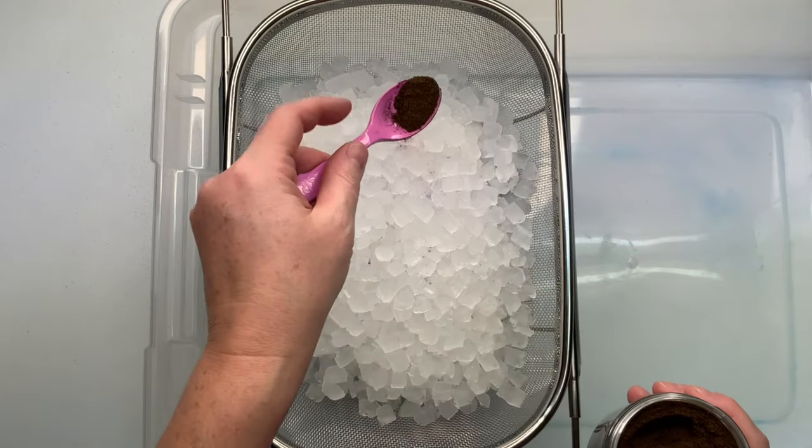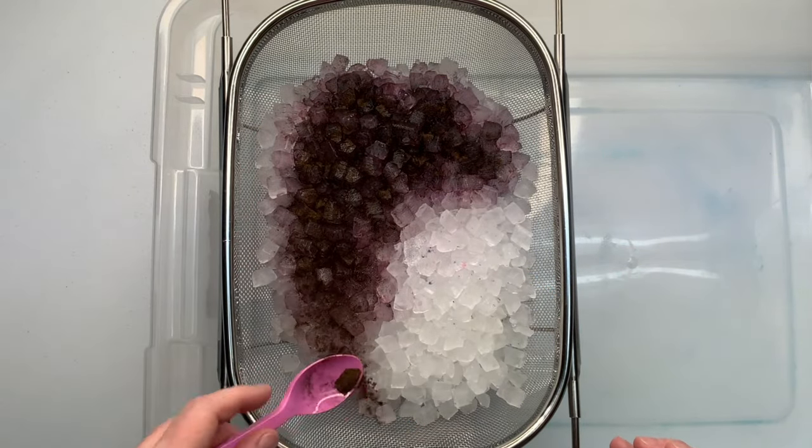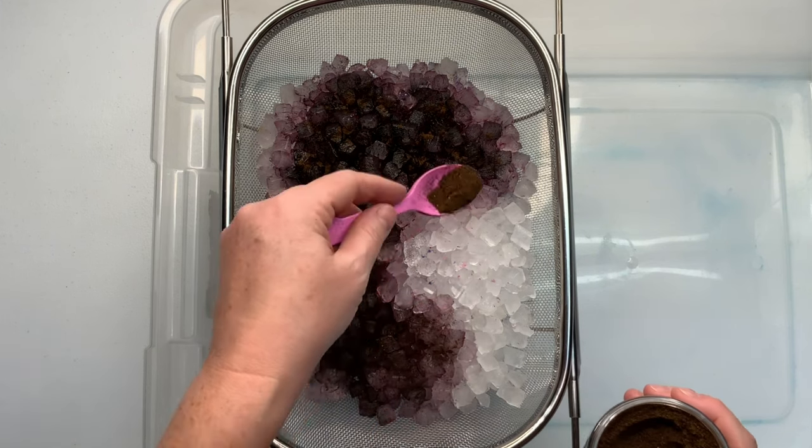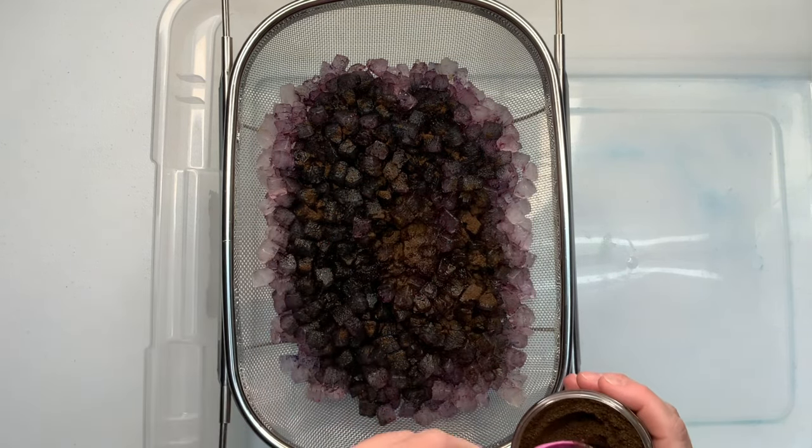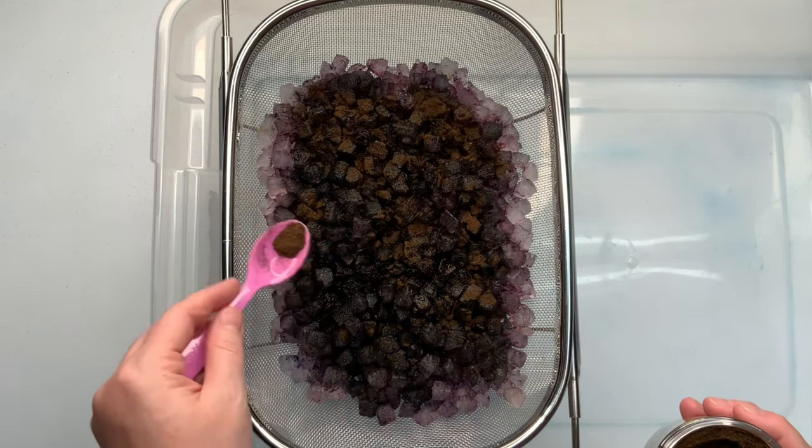If you're new to tie-dying and you're not familiar with how to tie up a geode, I do have several tutorials where I show how I do it. Recently I tied one up live, so I recommend that you go ahead and check that out.